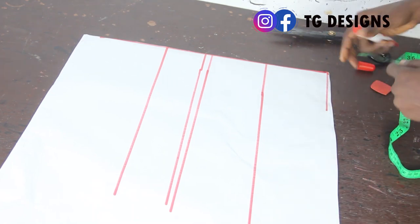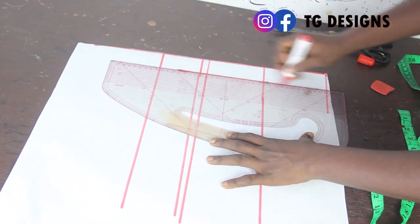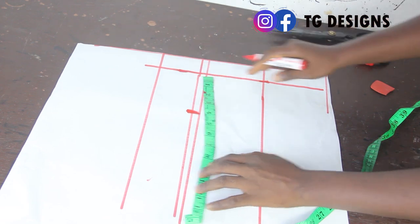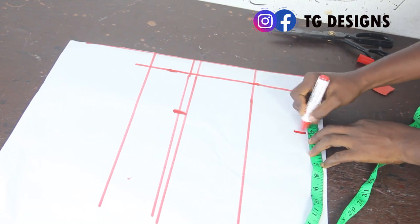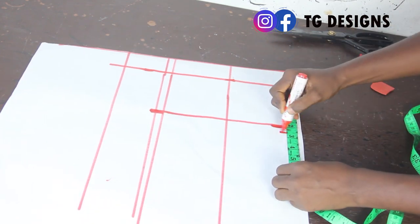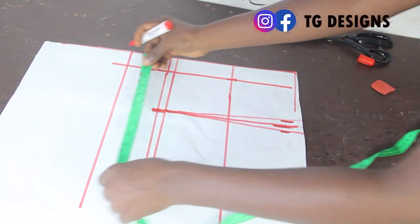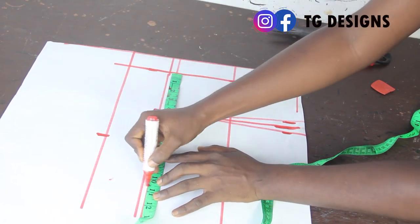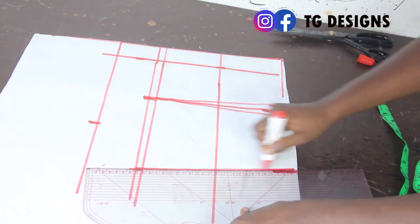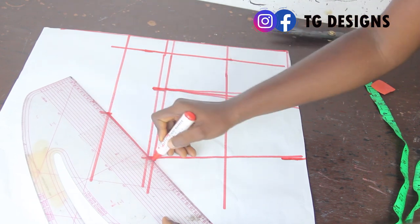For the back block, go ahead and mark your zip allowance — I'm marking 1.5 inches for my zip allowance, then connect the lines together. On the bust line, mark your dart measurement of 4 inches starting from the zip line, and connect the lines together. On the waistline, mark half an inch on both sides and connect to the bust line. Mark shoulder measurement of 7 inches, bust measurement of 10.5, and waist measurement of 9.5.